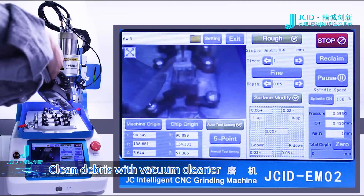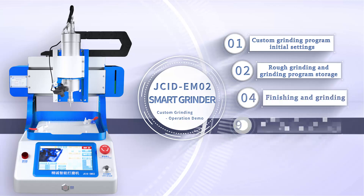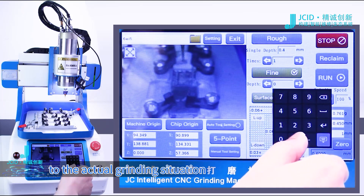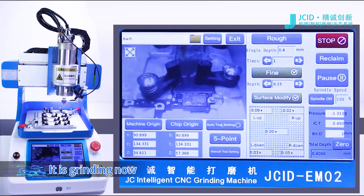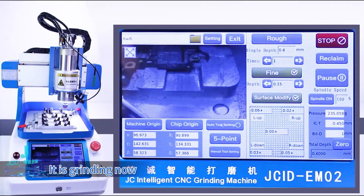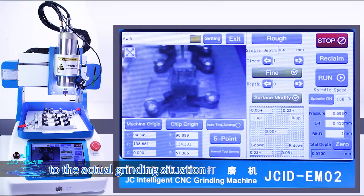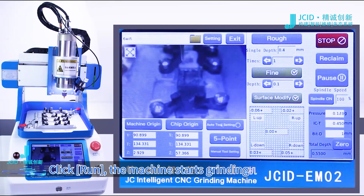Clean debris with vacuum cleaner. Click Fine and set the grinding depth according to the actual grinding situation. Click OK, then click Run. It is grinding now. Clean up debris. Change the grinding depth and adjust according to the actual grinding situation. Click Run — the machine starts grinding.